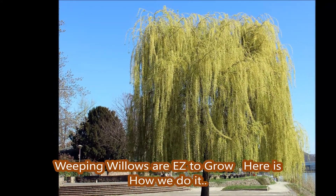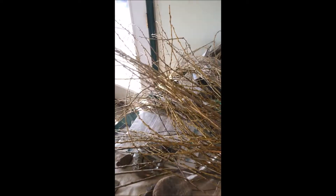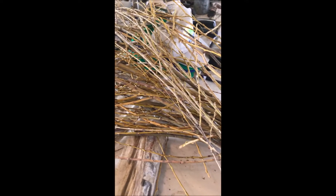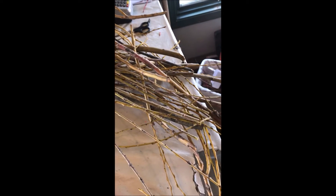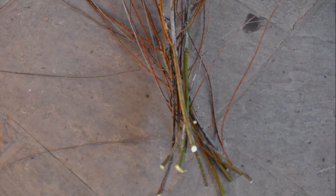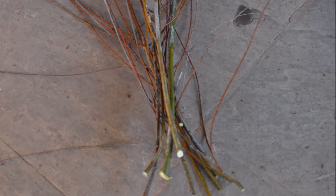Weeping willows are easy to grow. Here's how we do it. Today we had a high windstorm, so I went outside in the yard under our weeping willow and picked up a bunch of branches. I brought them into the office and I'll sort them out, and what I do is I make cuttings of these branches.